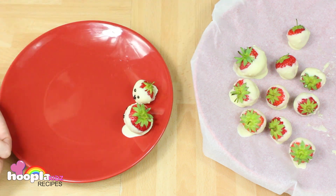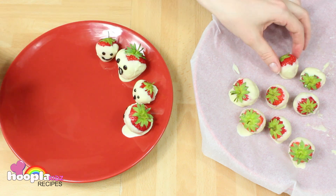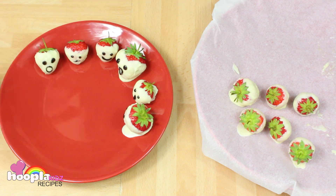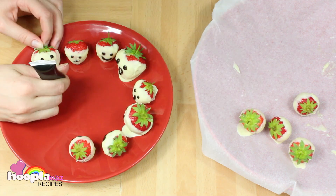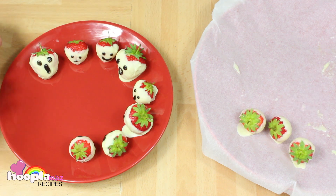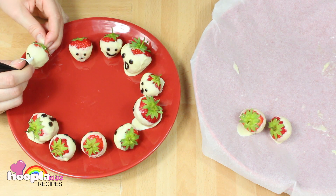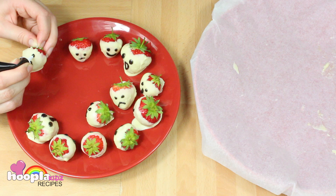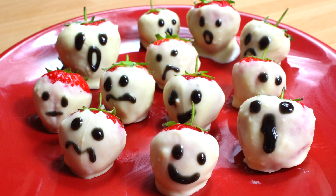You can get as creative as you like with the different faces. And there you go — some creepy strawberry ghosts.